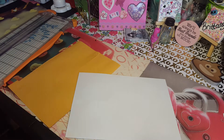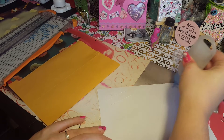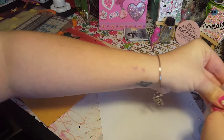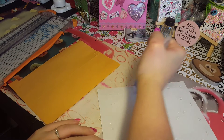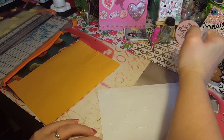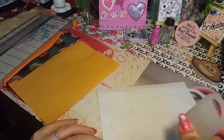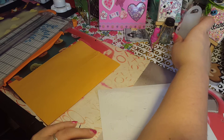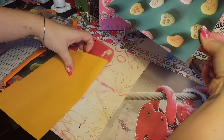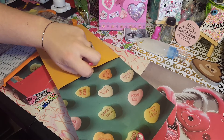Now we're going to go ahead and glue that down. All you do is put your glue all over. I like to use this glue because it dries clear. It's very hard to come out though because it comes out in such a fine line.